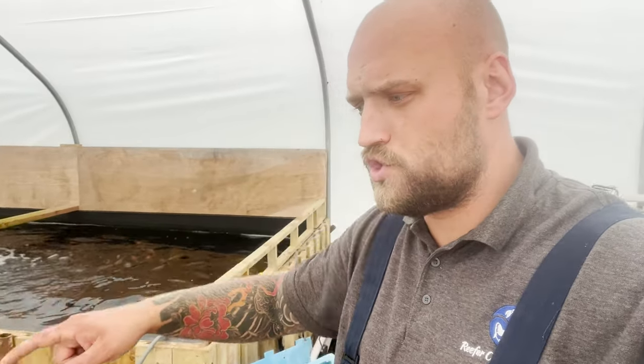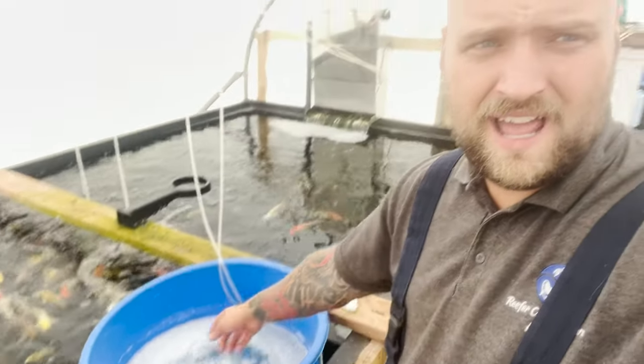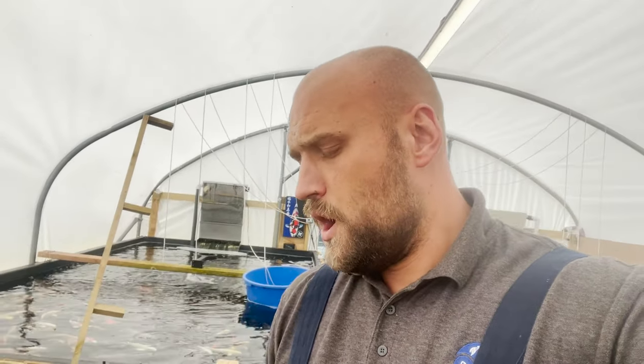One of my top tips when treating for gill flukes or skin flukes: I've actually gone ahead and chloraminated my pond 12 hours prior to putting this treatment in. What I want to do is basically pull that slime coat off the fish, which in turn is going to help the flubenzidole in here get straight onto the fish's skin to get rid of those flukes and fluke eggs.